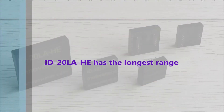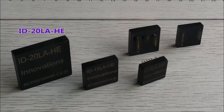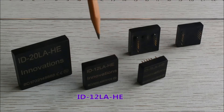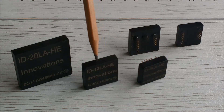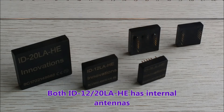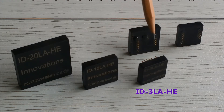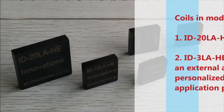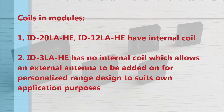The longest range module is the module on the left, the ID20LA HE. The second in the series is the ID12LA HE. These two modules have internal antennas. And the last is the ID3LA HE, which does not have an internal antenna — that means application engineers can shape and size the antennas to their own purposes.